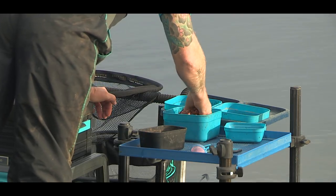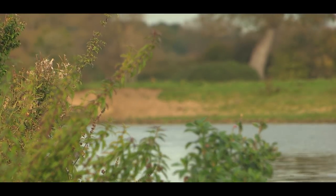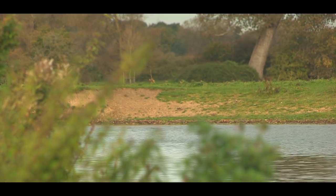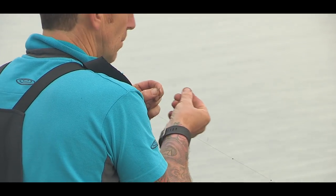This morning we're down here on the River Thames in Oxford, one of my favourite stretches — Medley. The River Thames this year has seen a massive increase, a huge boost of roach, and we're down here today.